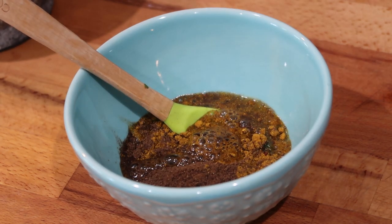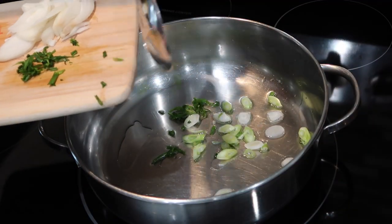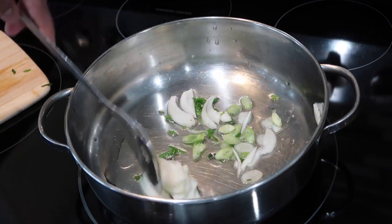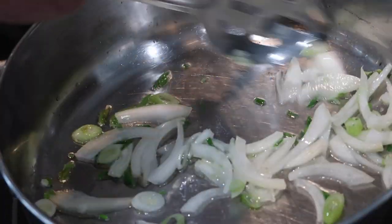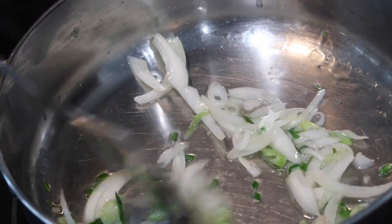Once you get a thick paste, we are officially ready to start cooking the crab curry. We're starting off in a heavy bottom pot and you're going to add in some oil — I'm using canola oil. Once that oil heats up just a little bit, you're going to go in with your sliced onions and sliced scallions, and sauté them for about three to four minutes or until they turn just a little translucent and a little golden brown.